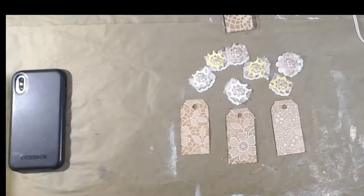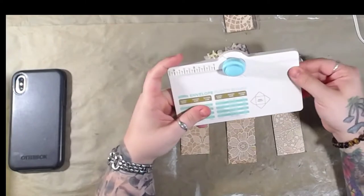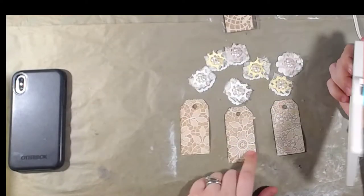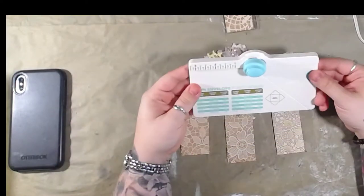So I decided to do mini or miniature, and I thought that this would be a lot of fun. There is this cute little envelope punch. I'm going to use this just to create a little miniature envelope, but I think I'm going to decorate these tags. I really want to show you the miniature envelopes because these things are really, really cool.